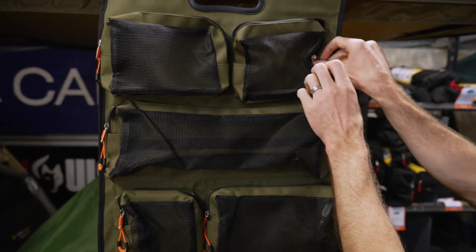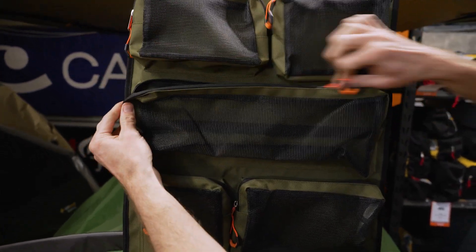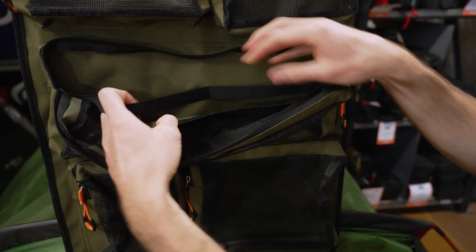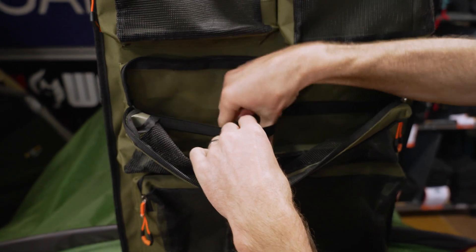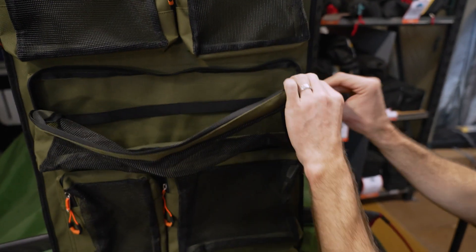You could also use it for tools — easy to roll out and lay on the ground if you need to do repairs on your vehicle. There's a nice long pocket here with a sort of elastic strap at the back, so if you're using it for kitchen condiments, you can put your condiments in there, it's going to hold them upright, and you've still got storage in front of that as well.